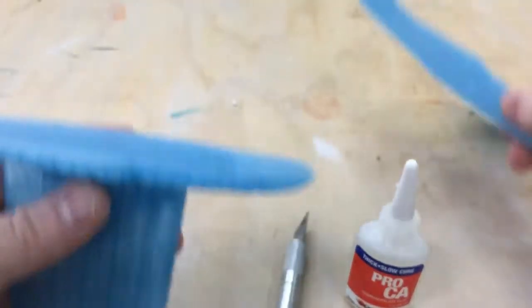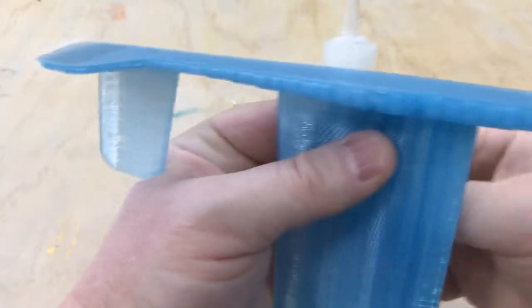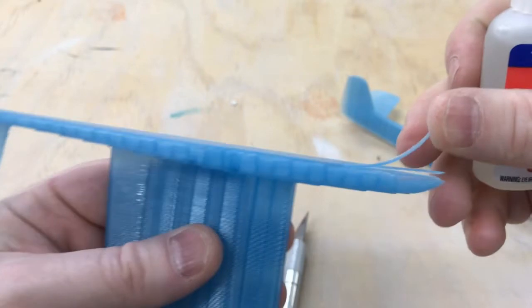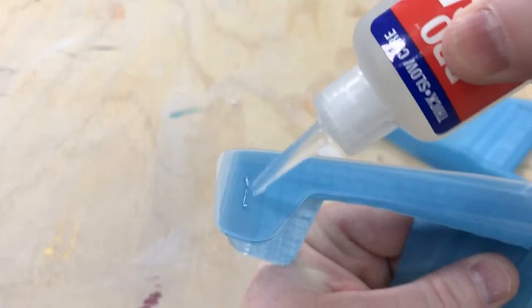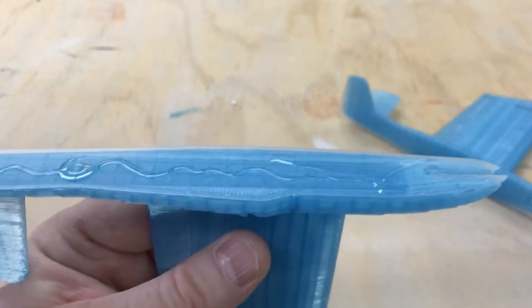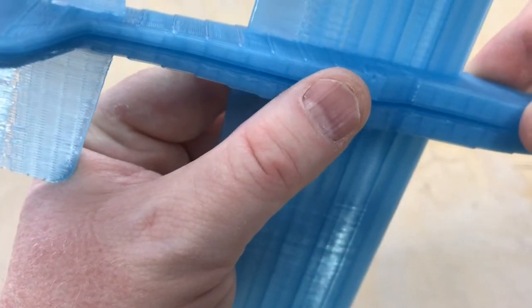Now that I've got that cleaned up, I'm just going to use some standard CA glue — super glue if you will. This one had a little bit of a layer raise on my particular print, so I'm going to put a little bit of glue in there to keep that under control. I don't go crazy but I can be somewhat liberal with this stuff. This PLA and CA glues — cyanoacrylate — they work really well together, so I don't go too crazy.